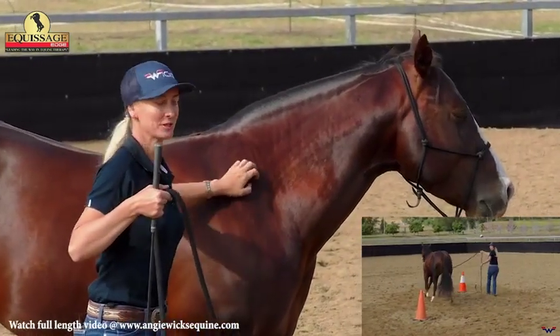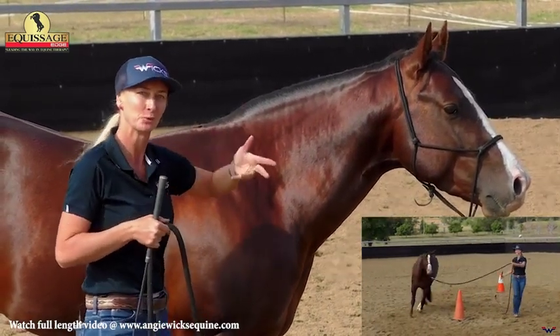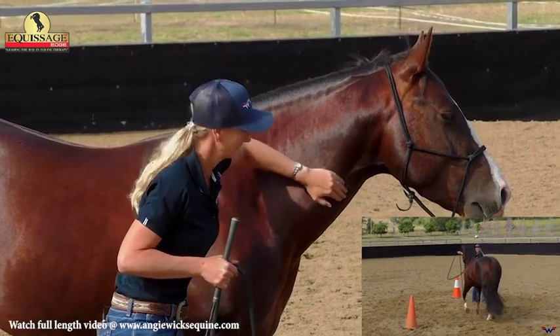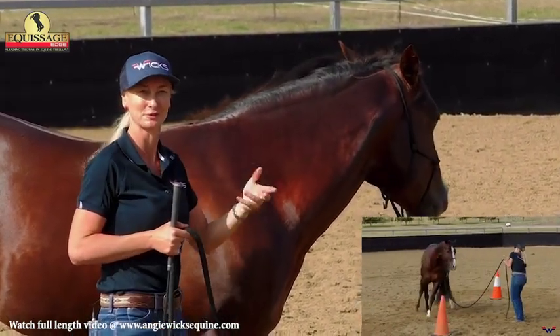So that's introducing the trot and also what to do if your horse keeps breaking to a walk when you do your change of directions. Every horse will be a little different. I'll just play around with that until he starts to flow and my communication cues get softer and softer.